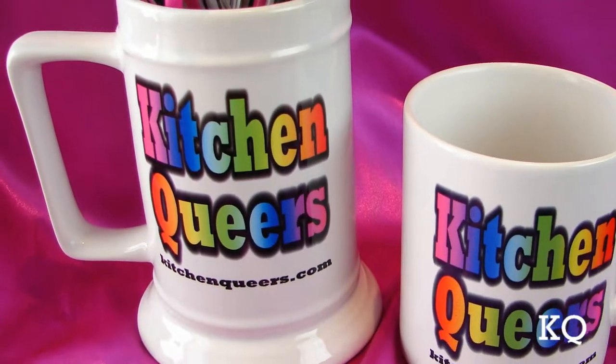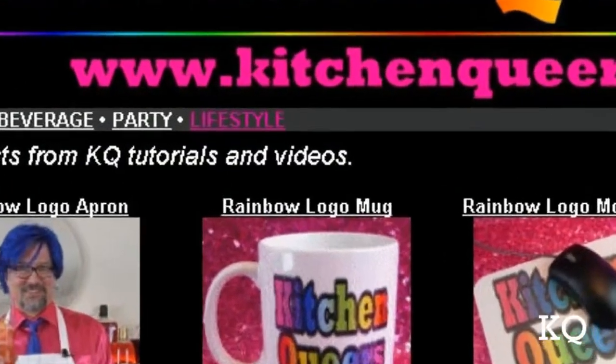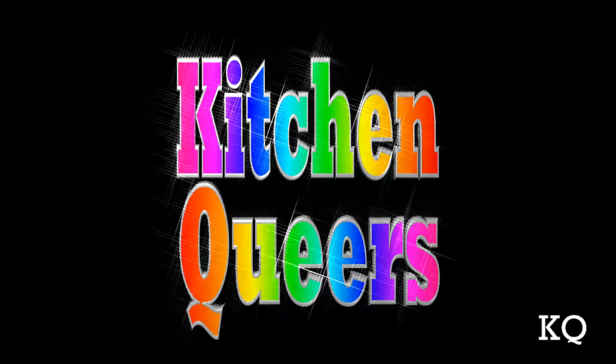Like our cool rainbow logo gear? Get your own at kitchenqueers.com — just click on the lifestyle button. Thank you for joining us, Kitchen Queers. See you next time.